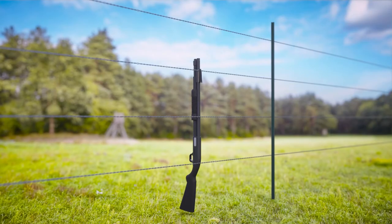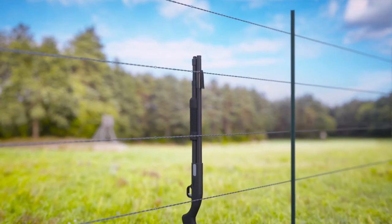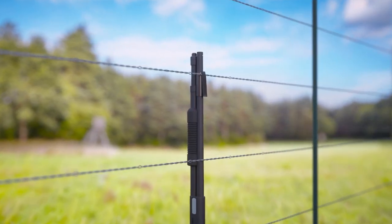The clip also helps prevent clogging and dirtying of the firearm barrel, since hunters will no longer have to place their firearm in the mud or snow.